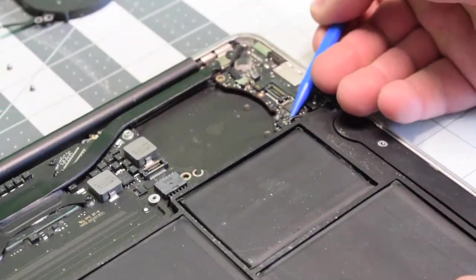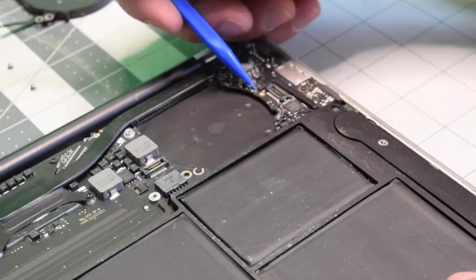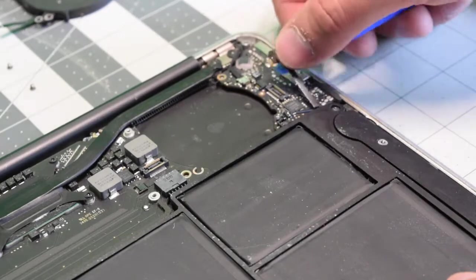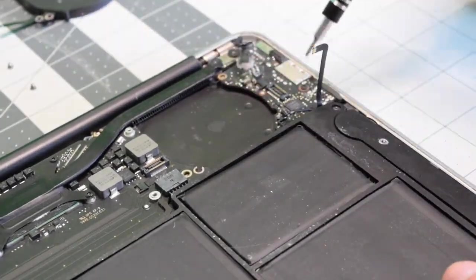With the plastic tool, pry in and disconnect the right speaker. Now lift up the eyelash and pull out the microphone connection. Now you can wiggle around and back out the eyesight cable.